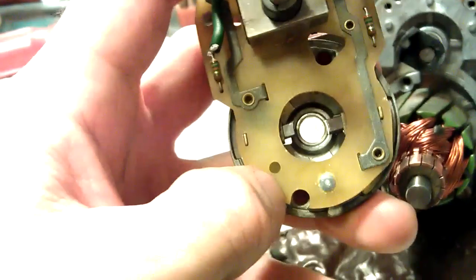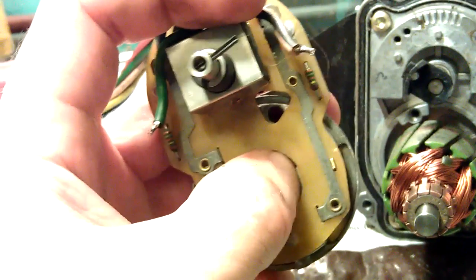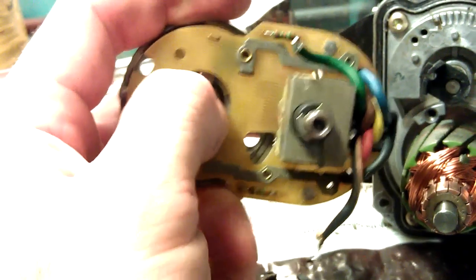The actual brushes are all good — I cleaned them all up. The condition of the brushes is good because they're nice and long, spring-loaded very nicely. They come back out nice and strong, so I don't see a problem with spring resistance. That's good.